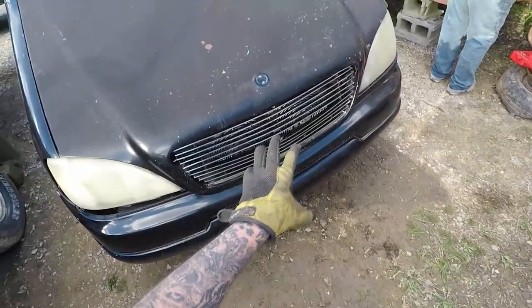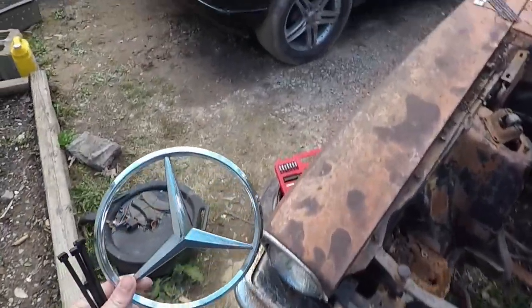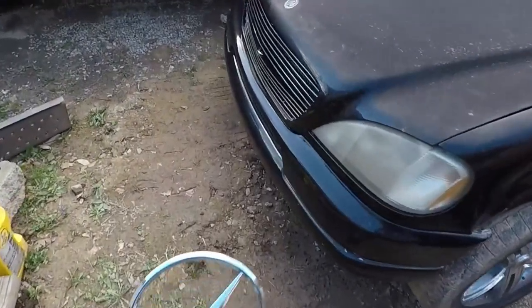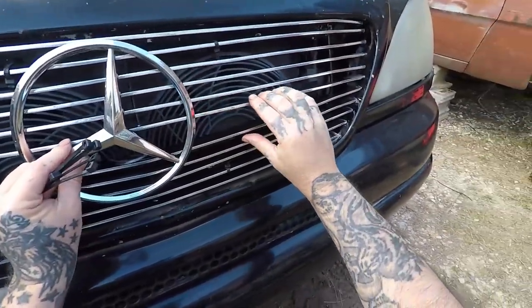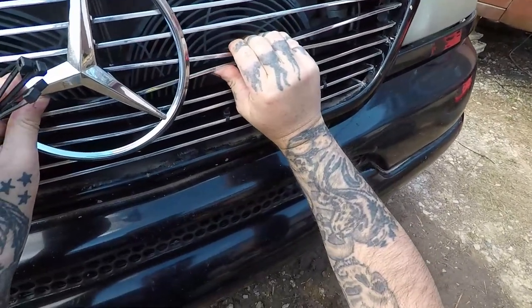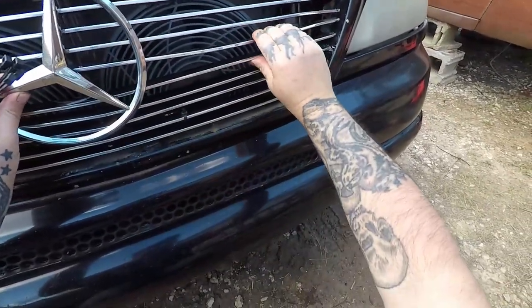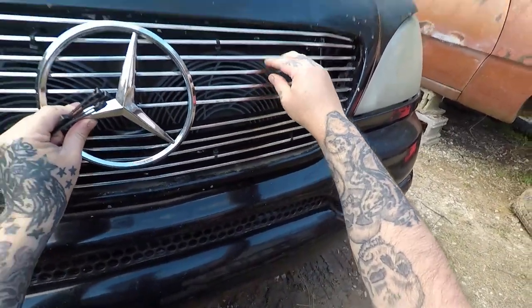Next step is to get the Mercedes emblem somehow mounted on it. Look what I got — a Mercedes emblem! Let's see how she looks putting it right here. These need to be moved up just a little, and down. Let me do it just a little bit better, but it's gonna look kinda crazy.